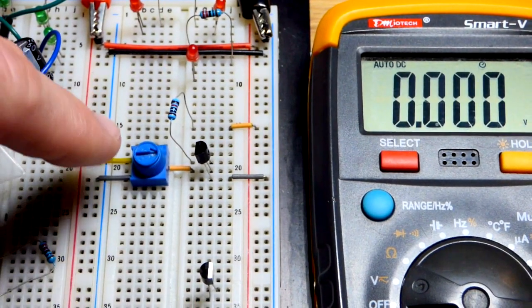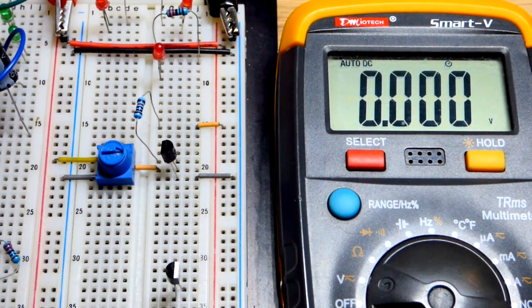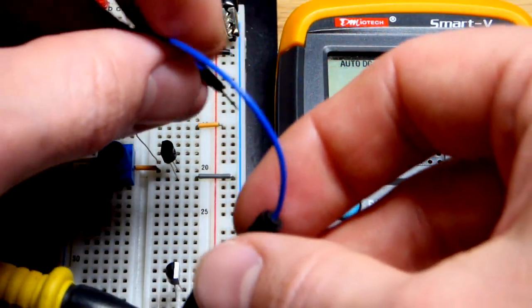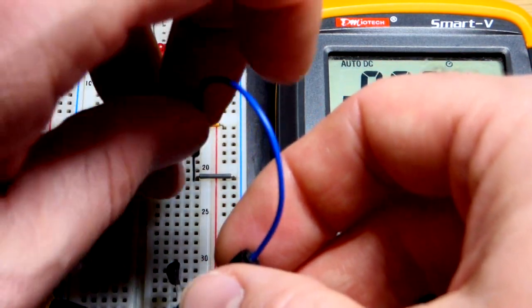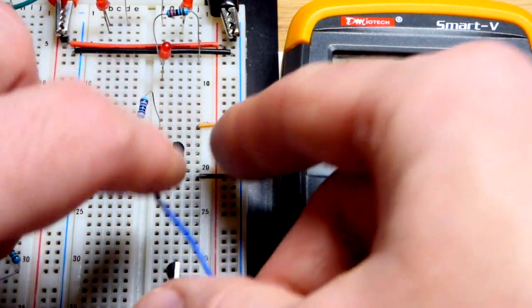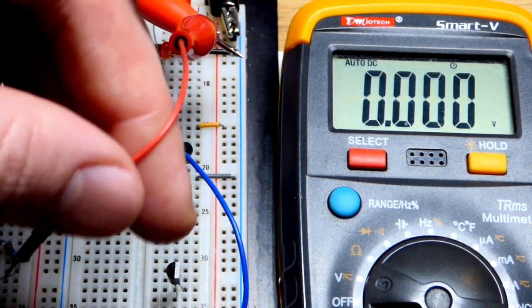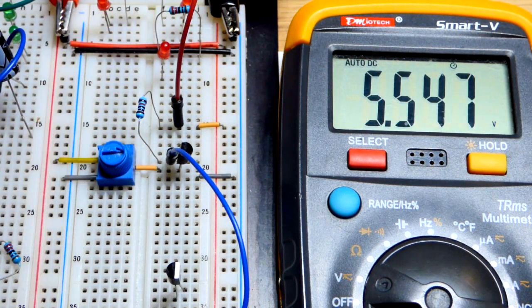We'll have a little bit of current because we do have the trimpot and that resistor passing a tiny bit of current. We're going to grab the black probe and plug the jumper on the more negative side of the resistor. Let's go between the resistor and the transistor — what we're interested in is the voltage across the resistor. I have the red probe here with an alligator clip, and I'm going to put the alligator clip to a jumper. There we have the voltage across the resistor.